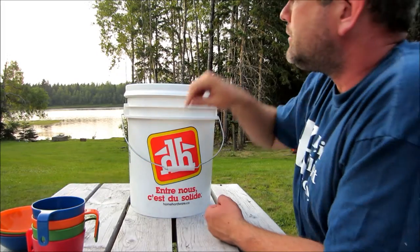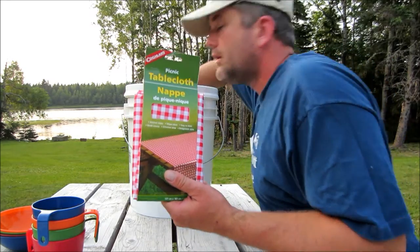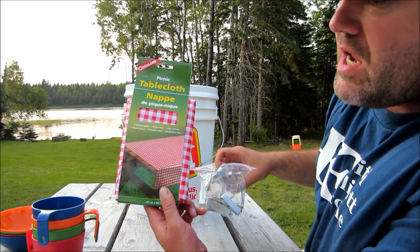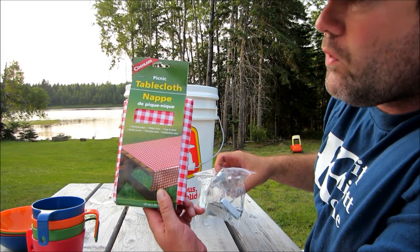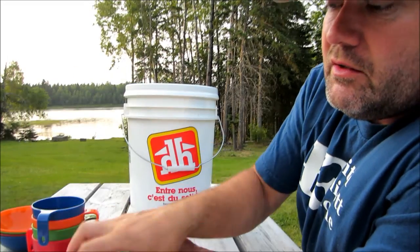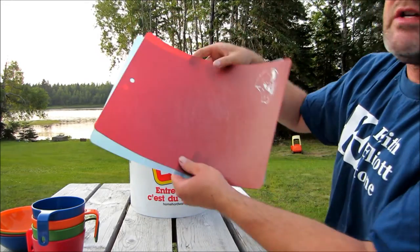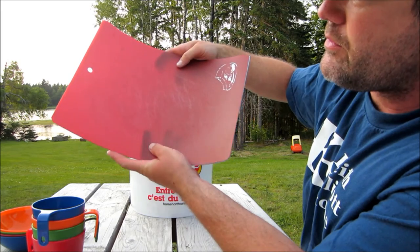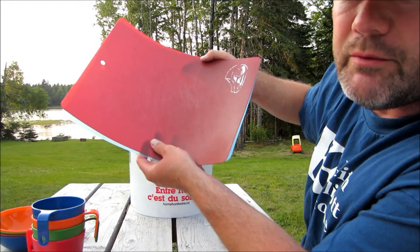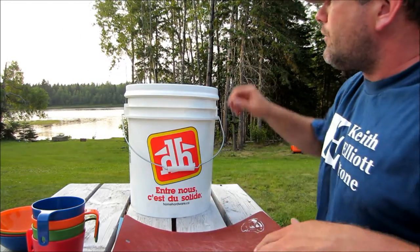Bowls — bowls for four people. Tablecloth. A tablecloth isn't really necessary but it is nice when you go to these campgrounds and the picnic table is covered in bird crap or who knows what. It just makes things so much nicer if you have a tablecloth and some clips to hold it in place from blowing away. I always squeeze a couple of roll-up cutting mats in the bucket. Those are always a nice option — you never think about that until you're prepping supper on the picnic table with bird poop on it.